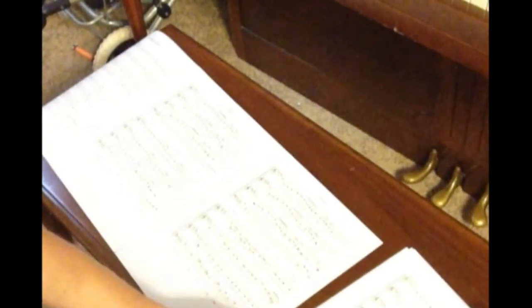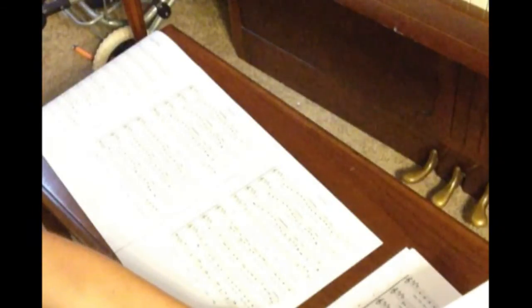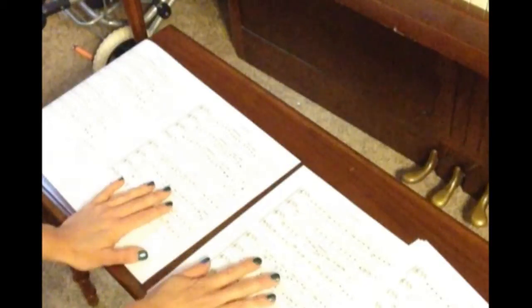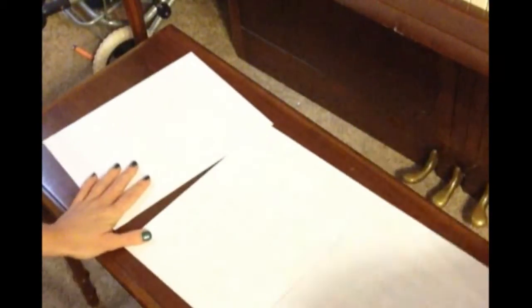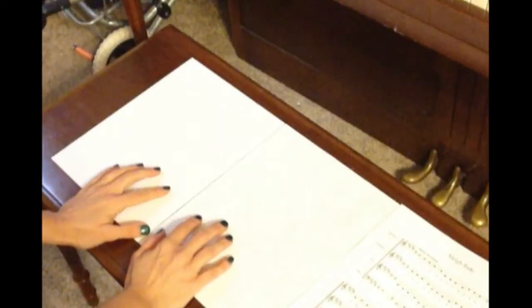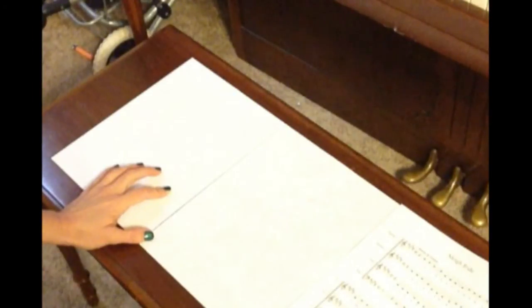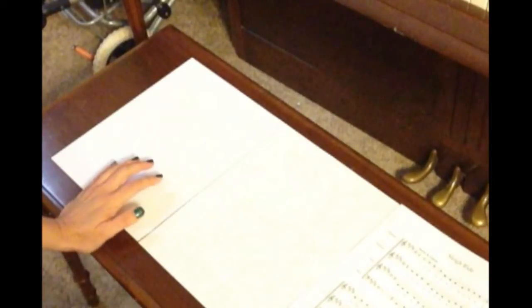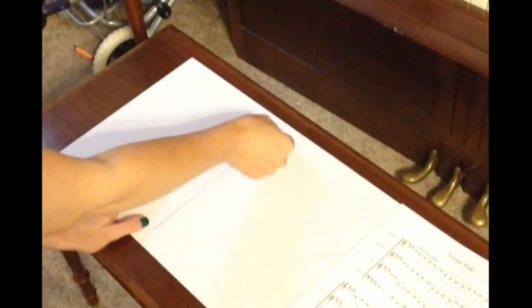Now we're going to get page four, and we're going to go back to what we did for the very first two pages. We've got these pages in order — this is three and four. We're going to flip the whole thing together so that they stay in order, and we can fold these to get them out of our way. I'm going to hold them with one hand, put that piece of tape down the middle, and then one on the top, one on the bottom.